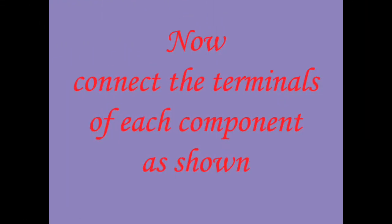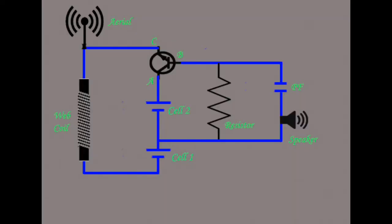Now connect the terminals of each component as shown. This is the basic layout of the circuit of the FM transmitter.